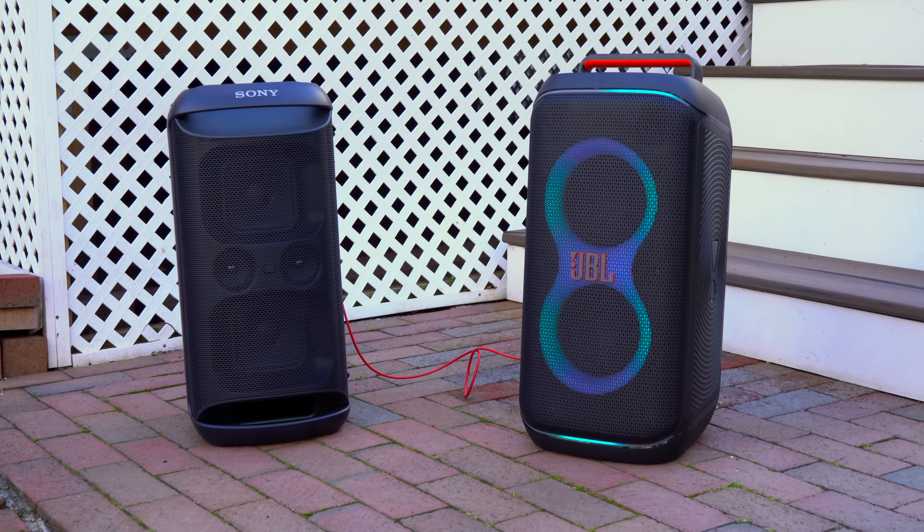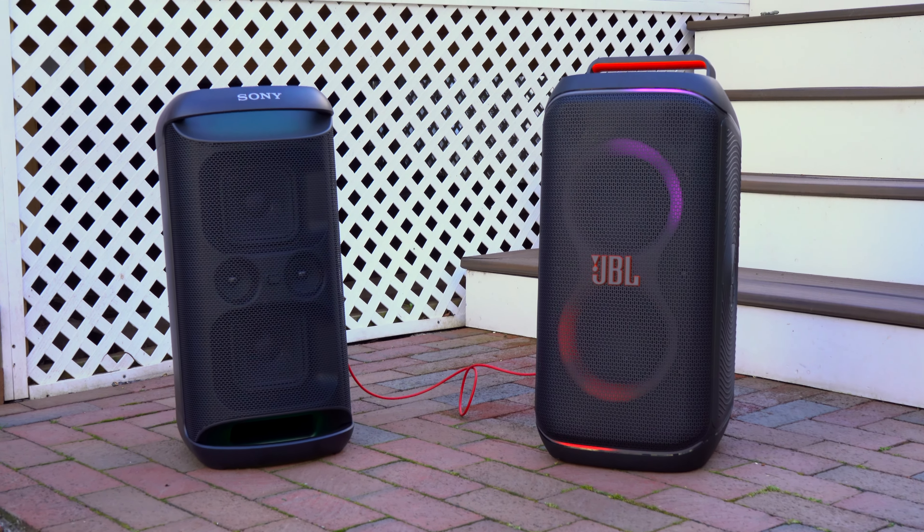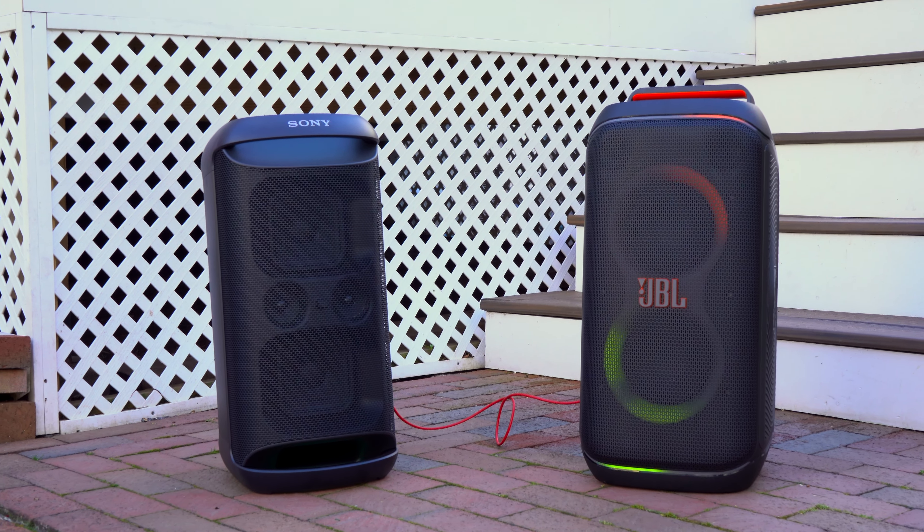Another thing the 120 has over the XV500 is swappable batteries, which is great for two reasons. First, if you get multiple batteries you can just swap them out and keep the party going when you can't easily plug in. Or, if your battery degrades and can no longer hold a charge, instead of replacing the whole speaker you can just buy a new battery.